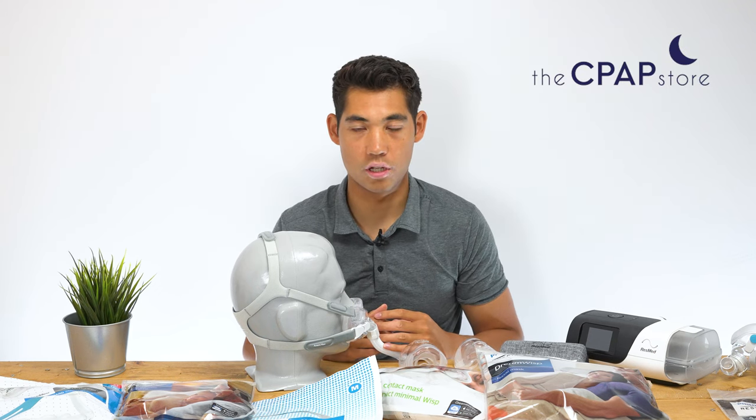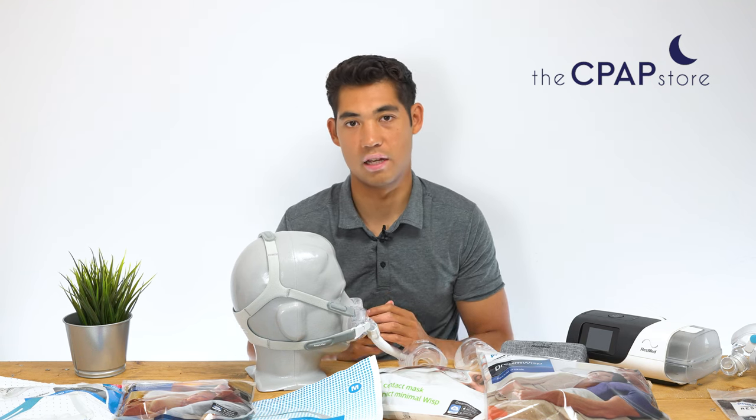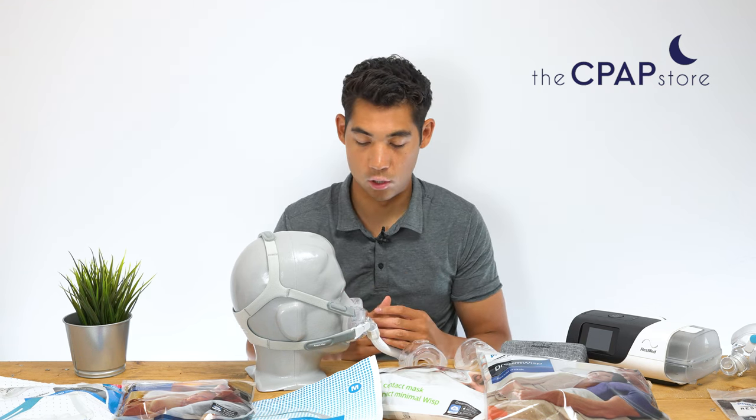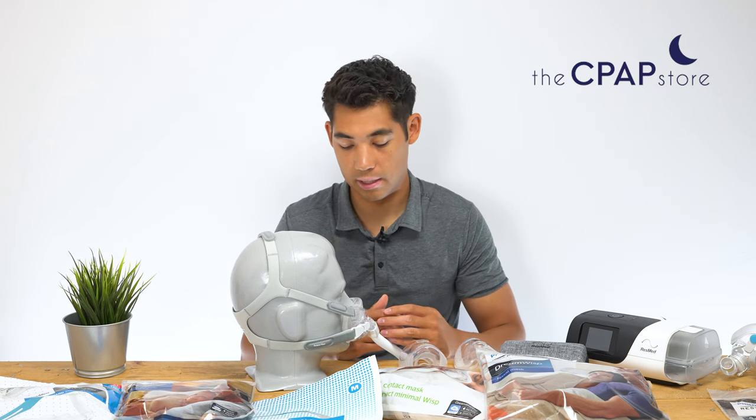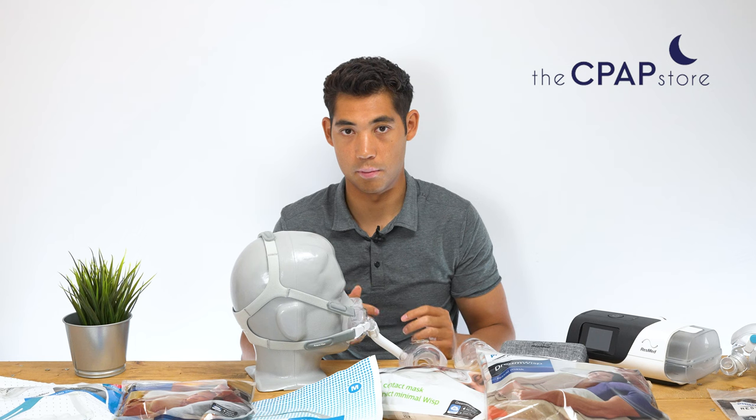Hi, my name is Tristan from cpapstore.ca. Today we're going to be looking at the Amara View Full Face Mask by Philips Respironics. It's a hybrid full face mask — a less intrusive full face mask — because it's a cradle full face versus going over the top bridge of the nose.